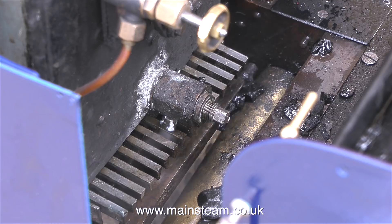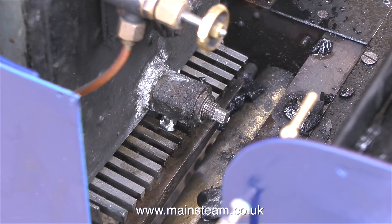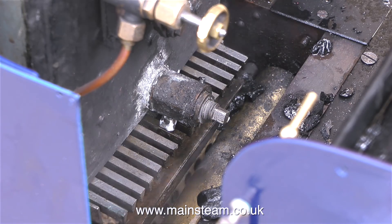So this steam test was a complete success. All I have to say now is thanks for watching and I hope you found it useful. I'll just leave you with some earlier footage of the engine running under its own steam.